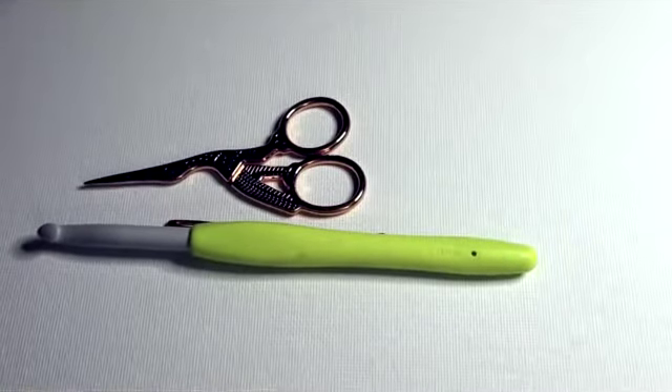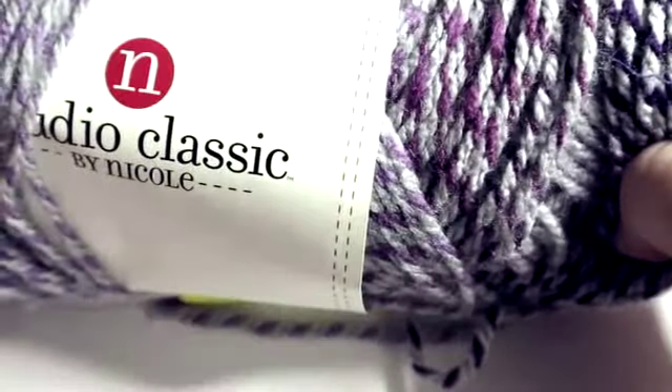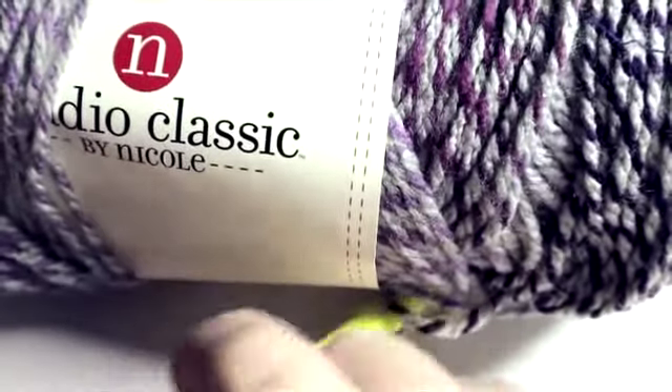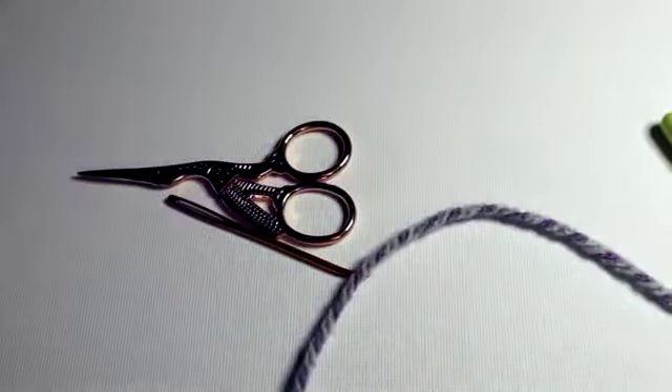The pattern recommends using a K hook with a worsted weight four-ply yarn, but that is not something I chose to do. You're going to need at least 16 ounces of yarn for this project. You can use acrylic, cotton, or a cotton-acrylic blend depending on what you're going to use this for. You could even use wool if you want, but it is going to be a very nice light and airy shawl.